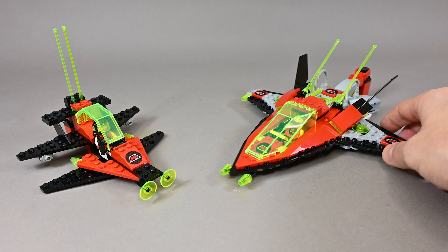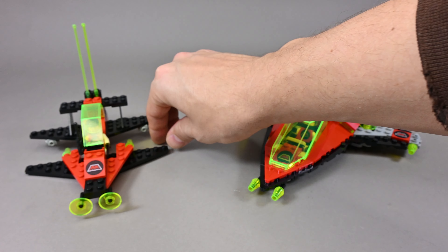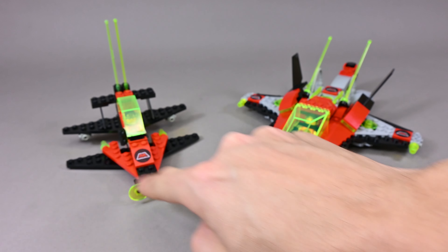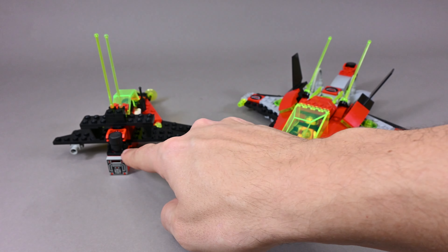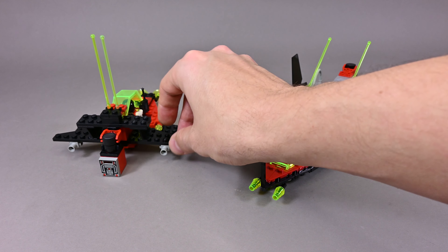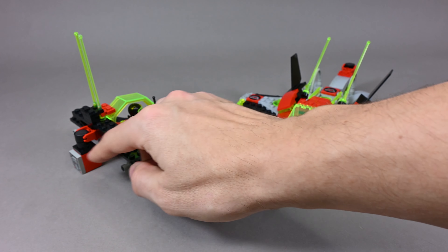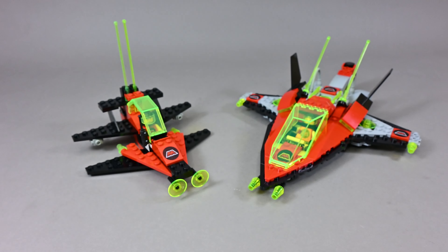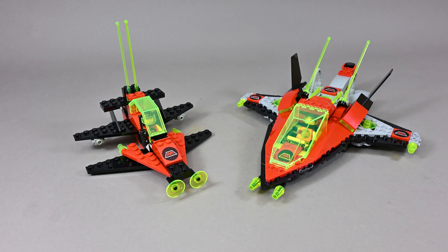So here in this case it's the trans-neon green cockpit, the two antenna whips over here, some of the trans-neon green small radar dishes and the green cones. There is a tiny magnetic holder for the container over here and as well these classic gray space engines.